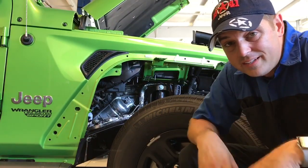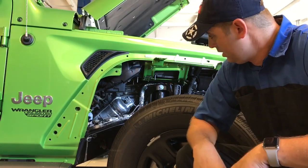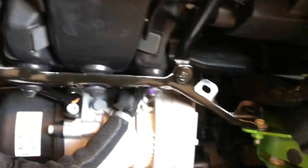Voila! Now that's a lot easier than taking the inner fender liner out. By doing this you can gain access to pretty much everything on this thing. I will be doing this a lot. You've got access to the auxiliary battery right here, to do any work in this area, engine work, power steering pump — pretty much everything. Very easy access.